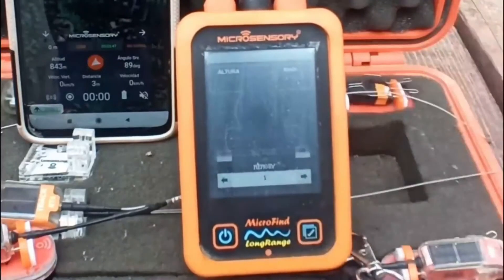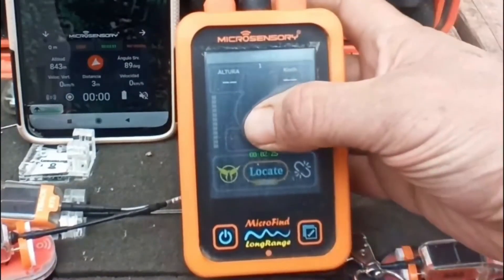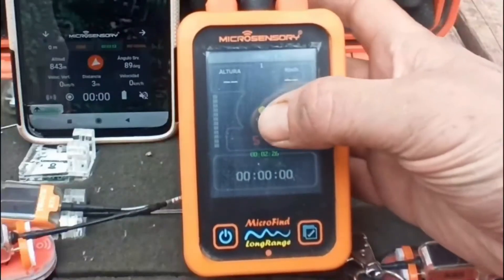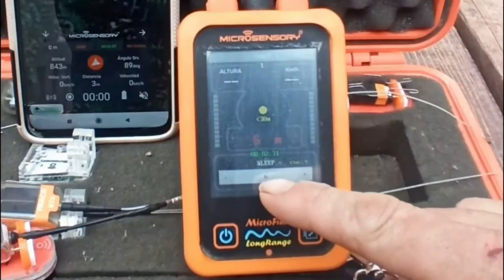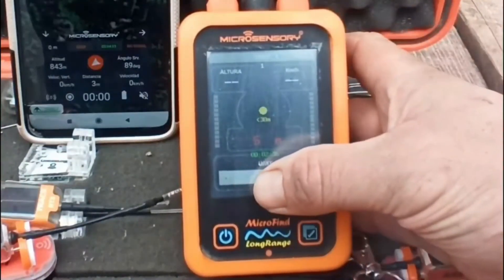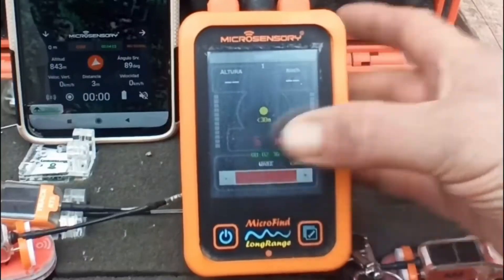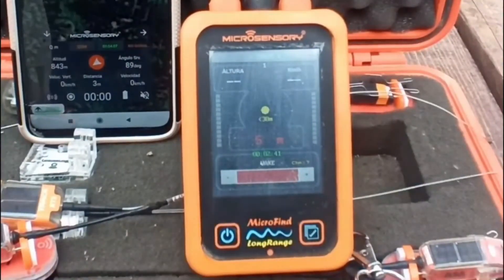We selected the sleep function for six hours, but if you want to wake it up earlier, you have an option to do so. Press the center of the screen four times again until you see the sleep menu, then press briefly under sleep until you see 'wake'.